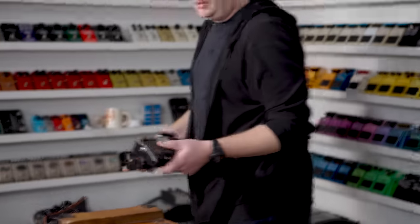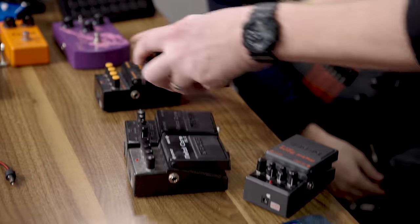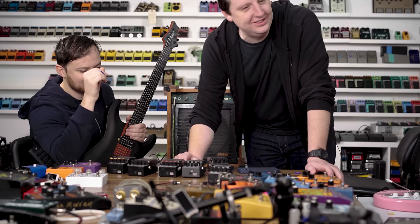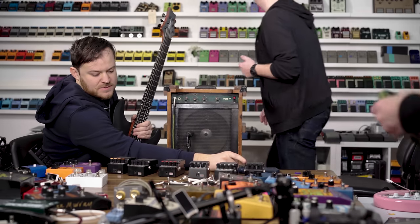What would a Metal Zone sound like into this? Let's do all of Boss's metal pedals and go in order of release — guitar into Heavy Metal, then Hyper Metal, Metal Zone, Digital Metalizer. There's a Digital Metalizer? Okay. Metal Core, and then there's a blacked-out Metal Zone — is that the new one?